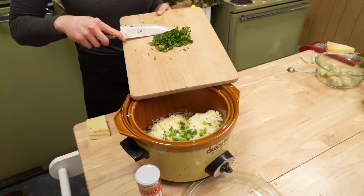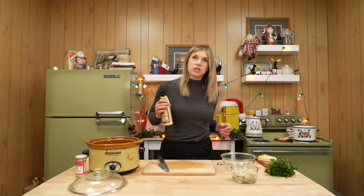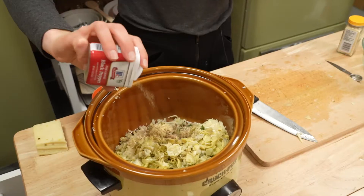Don't skip this step — or do. I'm not eating whatever you make. Chop up your artichokes. A little Worcestershire, a little horseradish, a little bit of pepper.